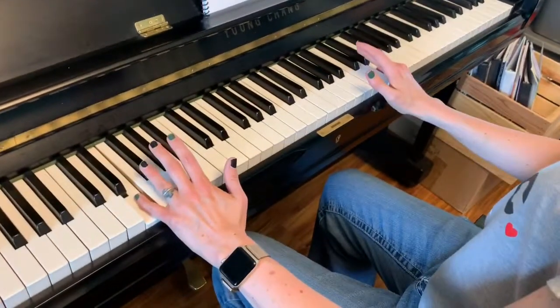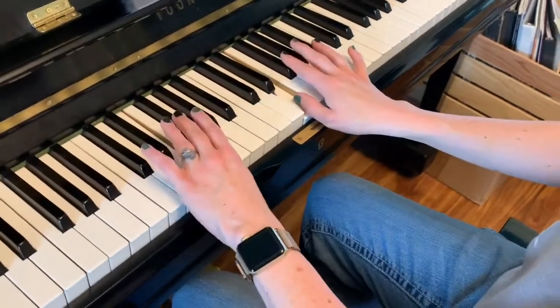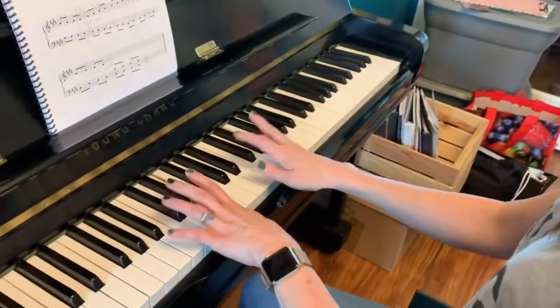And then we're going to go back inward and parallel up. More right here, two right here. And down.